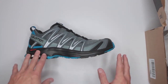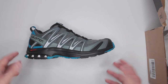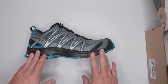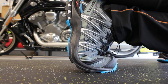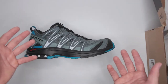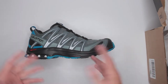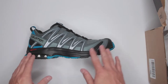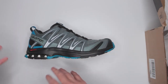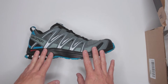I want to be able to run faster, climb, and have no restrictions to my movement so I can fight, jump, and climb. With a lot of protection comes a lot of weight and bulkiness — that's a personal preference but important to consider. These shoes are all the way on the mobility side, sacrificing protection but offering a lot of mobility.